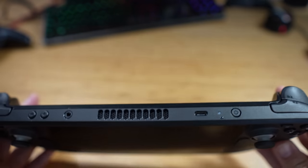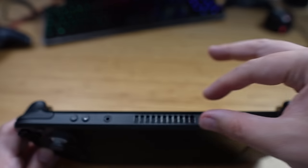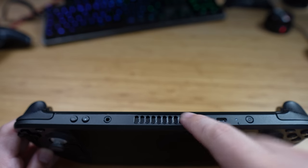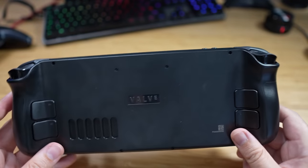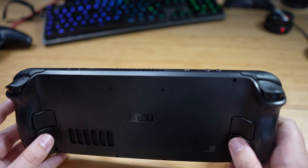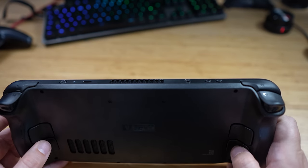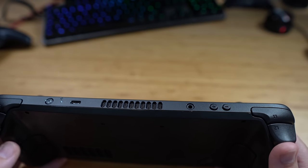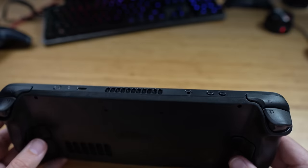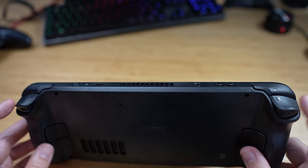On top we have the power button and the USB port. There is generally a lot of heat coming out of here — it gets very hot around that area. There's also a headphone jack, which is nice to see, plus volume up and down. On the back you've got some extra buttons — a bit like pro controllers — which could be quite good for FPS games. The triggers are R2, L2, R1, L1, similar to the PlayStation format. Interestingly, the face buttons are Xbox layout but the bumpers are PlayStation, which is kind of weird.